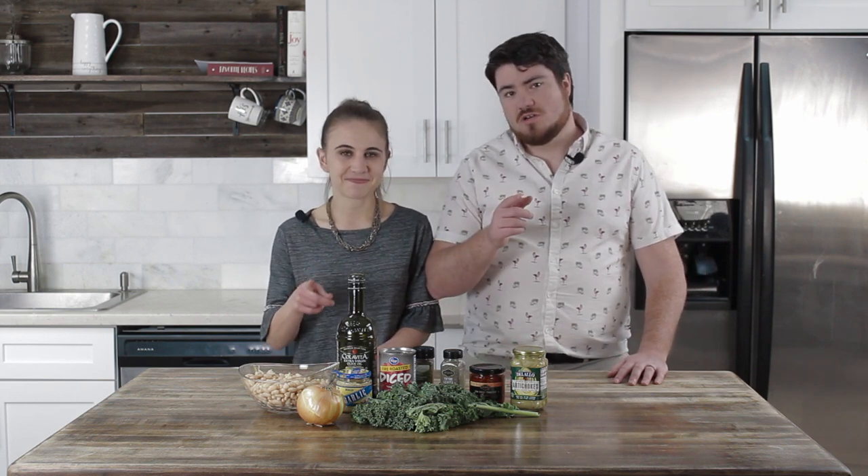I'm a finance guy with barely any cooking experience. And I'm a registered dietitian with professional culinary training. And together we're gonna teach you and me how to cook in the kitchen.